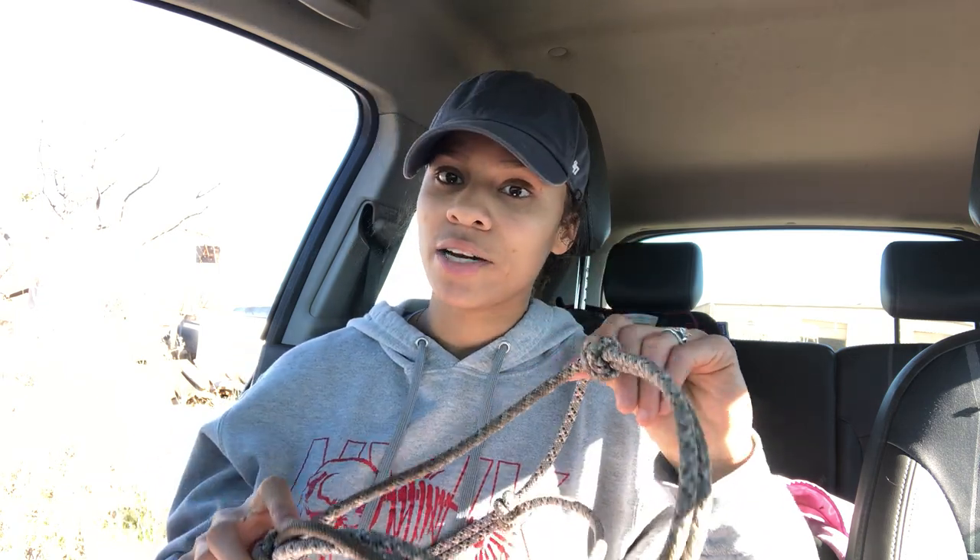Rope halters tend to be a lot cheaper than standard nylon halters. The reason that nylon halters are usually up-priced is because the sellers or the manufacturers understand that there's a lot of ignorance and people in the horse world that like to look flashy. People are going to buy something that looks prettier, that looks more flashy, that matches the horse's coat a lot better.